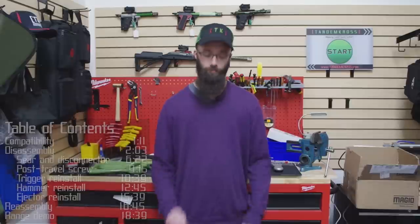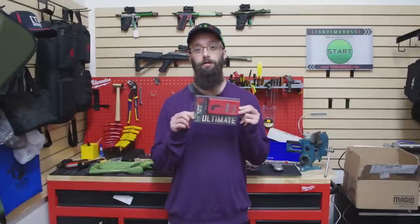This is Bill with Tandem Cross, making good guns great. We've been working with Brimstone Gunsmithing to bring you a totally revamped high-performance trigger group for the Ruger 10-22, including a competition-ready Tandem Cross trigger. Here it is — the ultimate trigger upgrade kit.